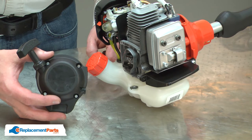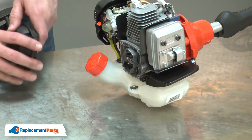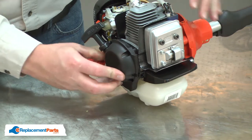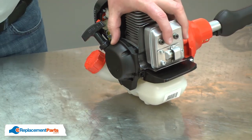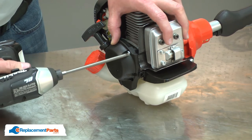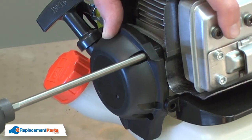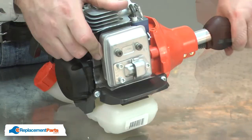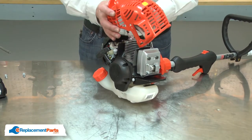Now I can reinstall the starter. I'll align the starter with the starter cup and begin securing it with the screws. I'll finish up by reinstalling the motor cover.